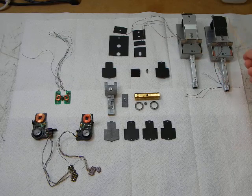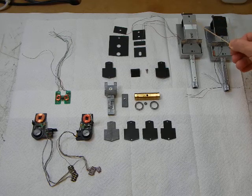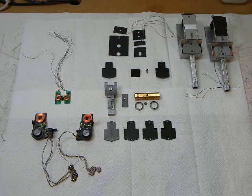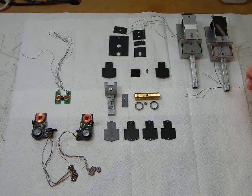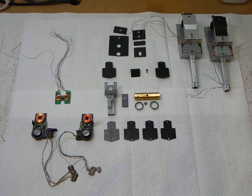You'll see that I have two tone arms here, two arm housings. One is modified and the other one is stock. Before I go into showing you the differences there, I want to show you all the different parts here.